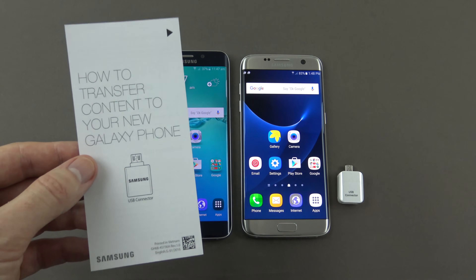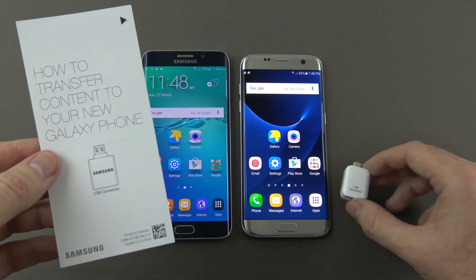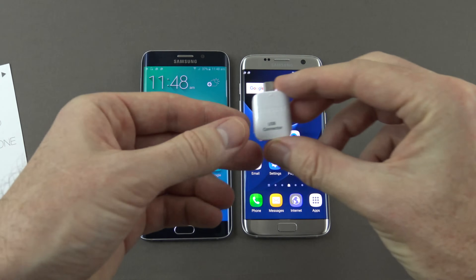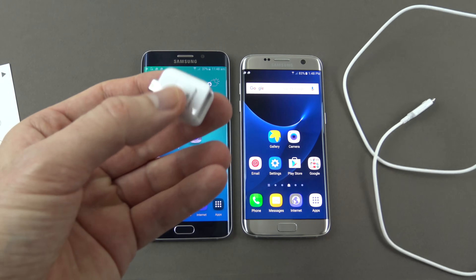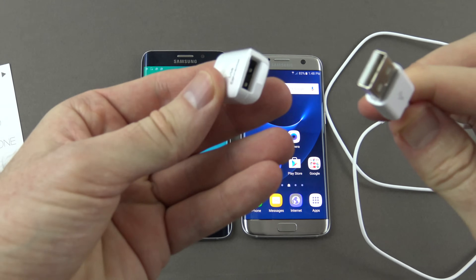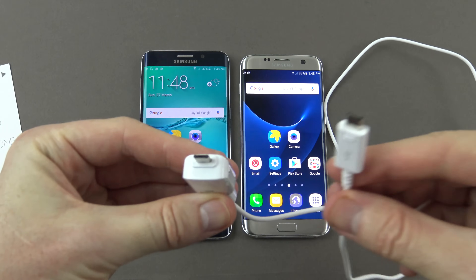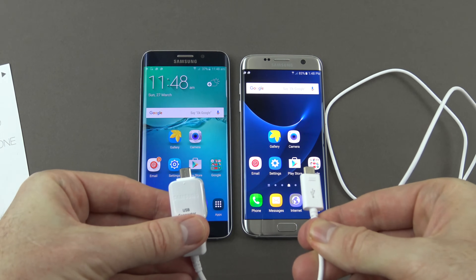With the new phone we've got this 'how to transfer content to your new Galaxy phone' guide. It uses a little USB connector, and we use this USB connector with the USB cable that comes with the Galaxy phone. We plug that into the connector and then plug one end into our new phone and one end into our old phone.